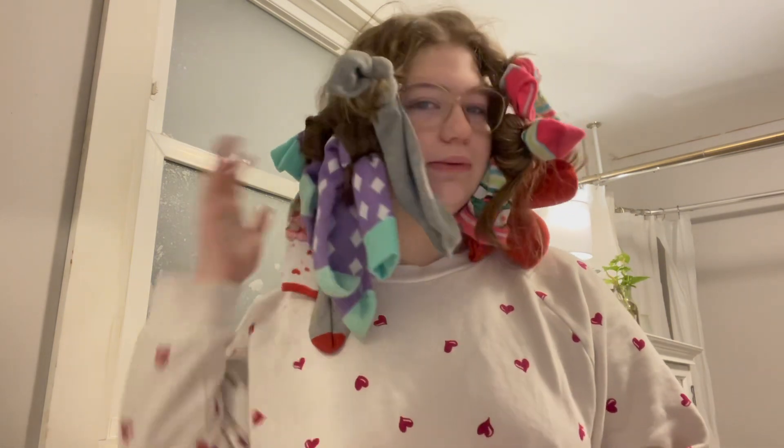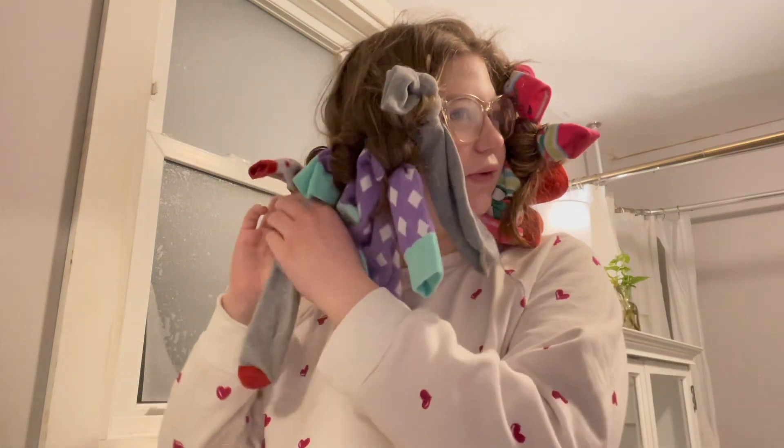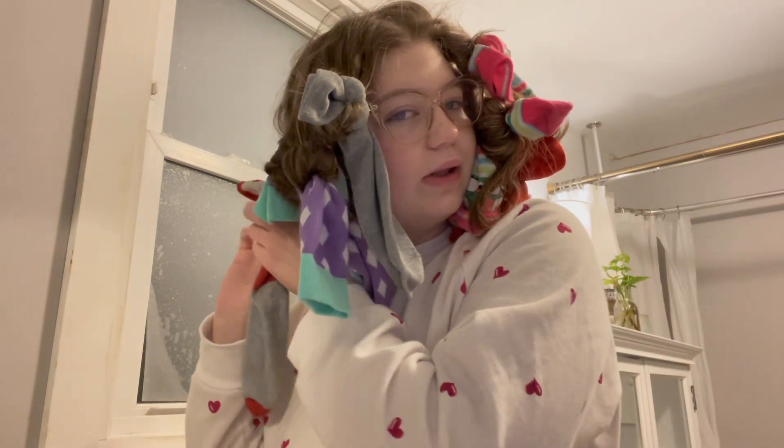Hey everybody, good morning. So I did do soft curls last night, even though I don't really have to — I just wanted to. So let's go ahead and just take all of them out.